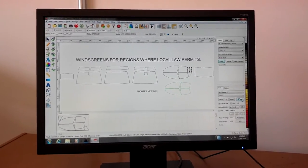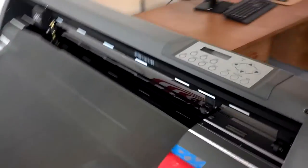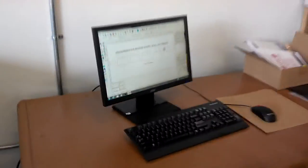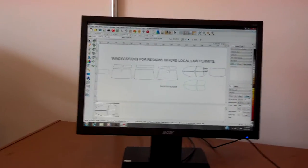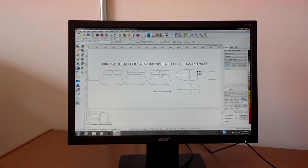Right now we're using the computer plotter to cut out film for a 2014 Cadillac ATS. This is the plotting work here, and this is the Lumar Precision Cuts plotting system. This is also Lumar ATR charcoal film that we're putting on this Cadillac.